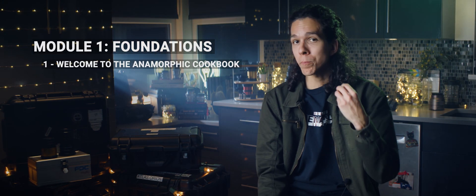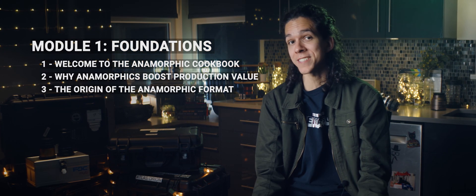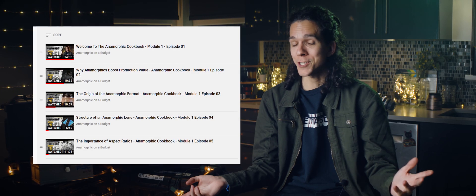Hey guys, Cittu Fahedungs here for the beginning of Module 2 of the Anamorphic Cookbook. In Module 1, I talked a bunch about the origins of the anamorphic format and anamorphic lenses, and how you can use those to boost the production value of your work. If you missed that, that's on you — but there's a playlist that you can use to catch up.